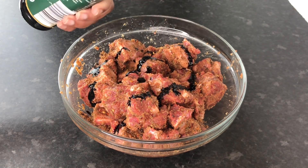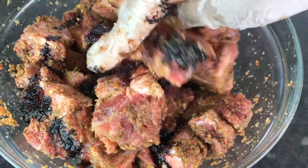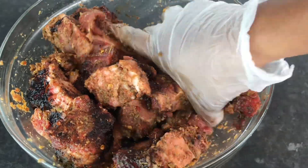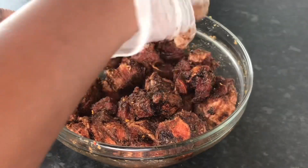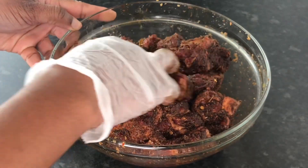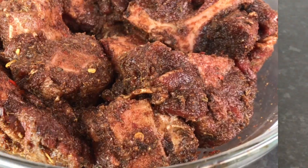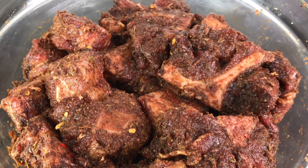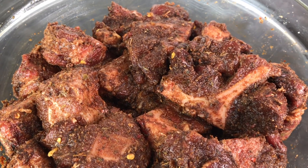Go ahead and pour that on there, and don't go too dark — better to add a little bit, rub that up, and then see if it's the desired color you would like. This is looking good, I don't think I'm going to put any more. That's it.